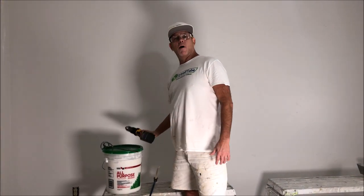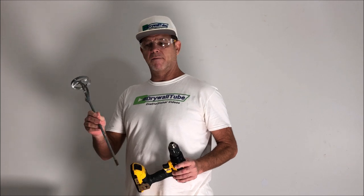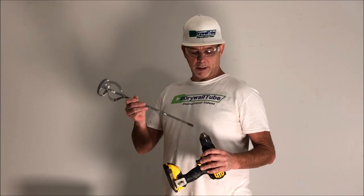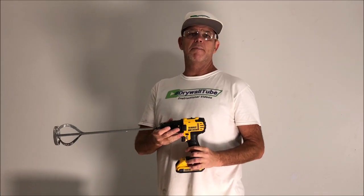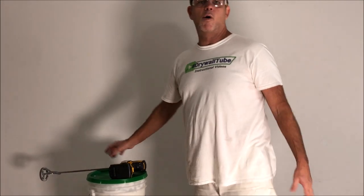I'm going to be mixing up the all-purpose joint compound with my cordless DeWalt drill and this is a paint and mud mixer for small batches of joint compound — for skim coating, repairs, finishing, whatever. This is more of a DIY or handyman type of way to do it. The reason being, you can burn out the drill over time if you keep mixing with it. It's not going to hurt it to do it once in a while, but you don't want it to be your go-to mixer. I'll show you what I use when I'm doing a whole big project.